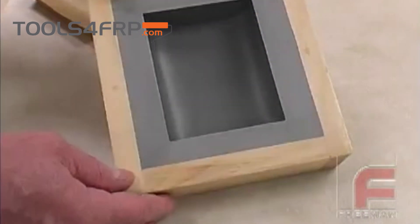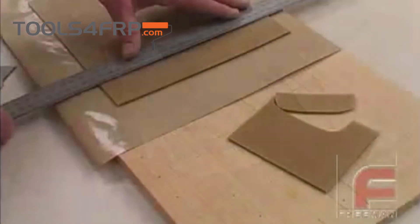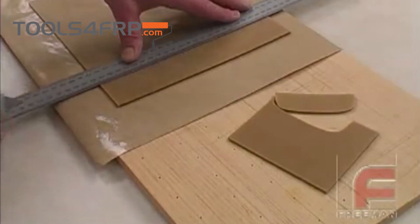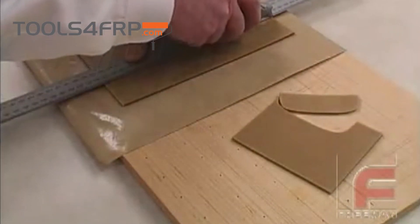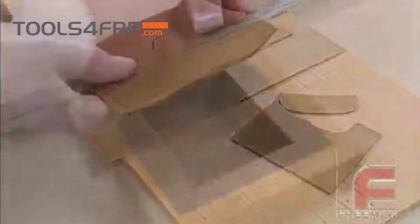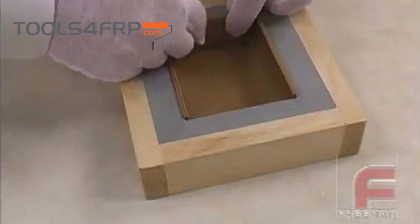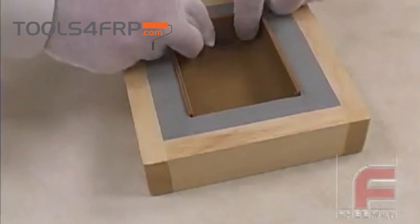Our application procedure for sheet wax is simple, as shown here on this smaller scale model. First, we select the sheet wax of the desired thickness. Then, using a sharp knife, we cut and fit the sheet wax over the mold surface, butting the joints as tightly as possible. Note that the use of cotton glove liners can help to eliminate surface defects caused by fingerprints.